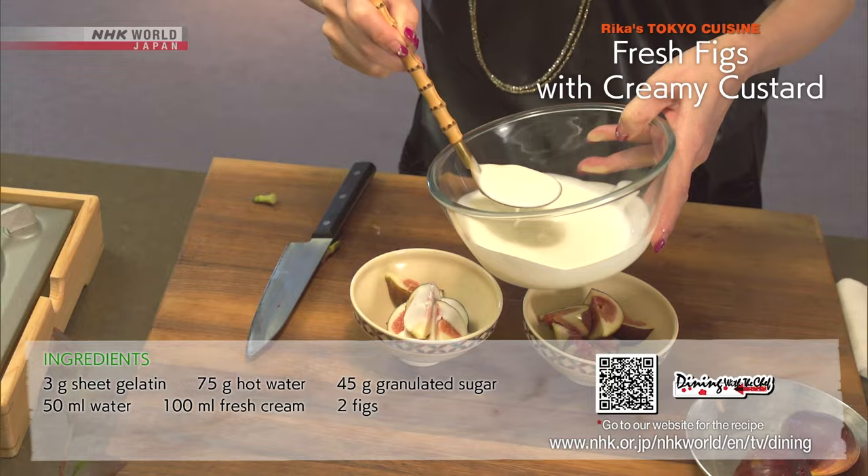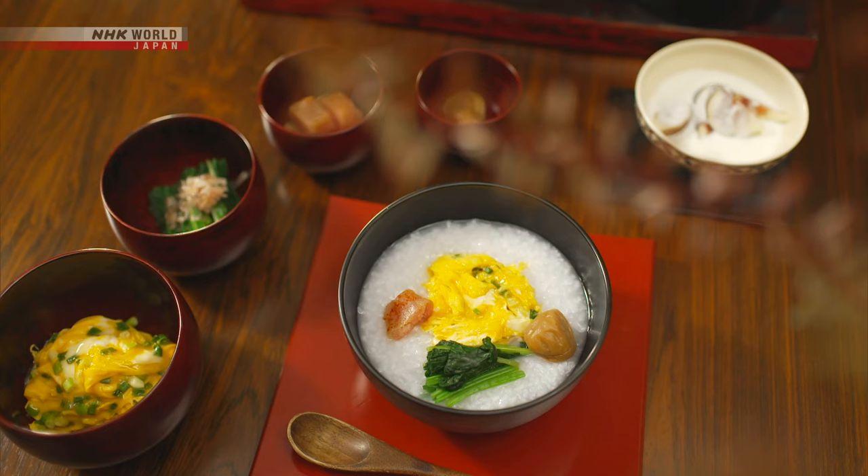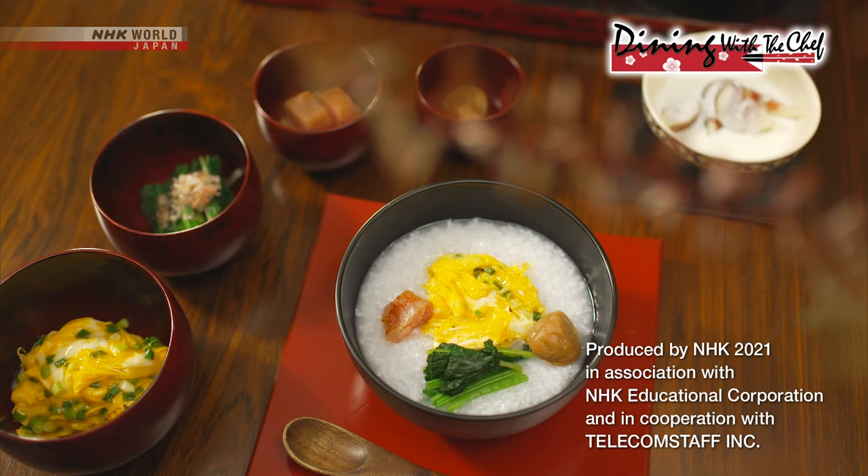And you're done. Why not try this traditional recipe with a trendy twist and a delicious dessert? And it's healthy as well.